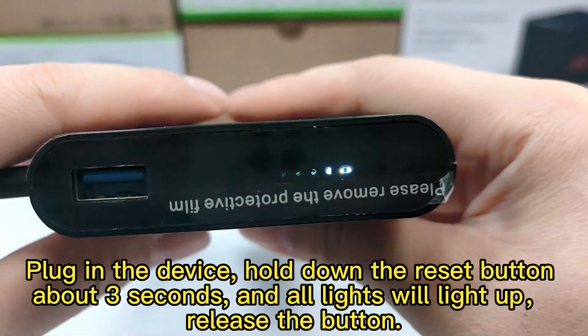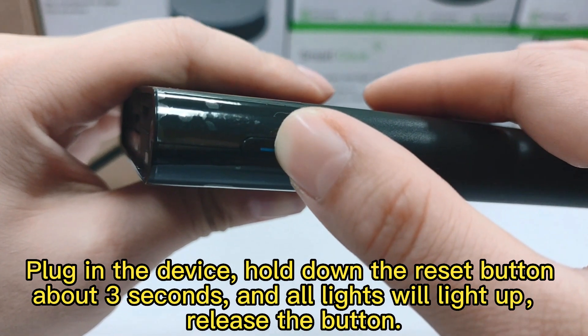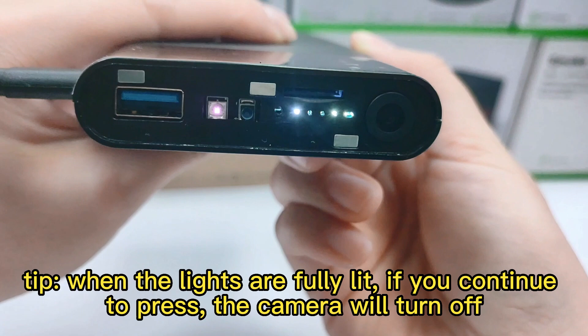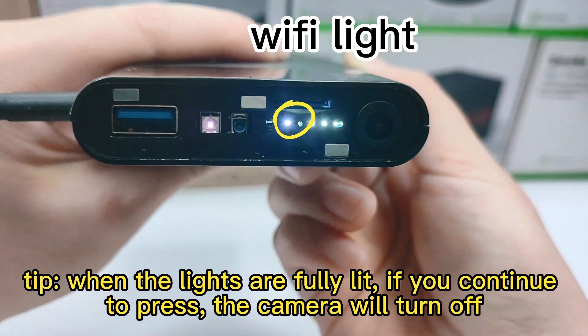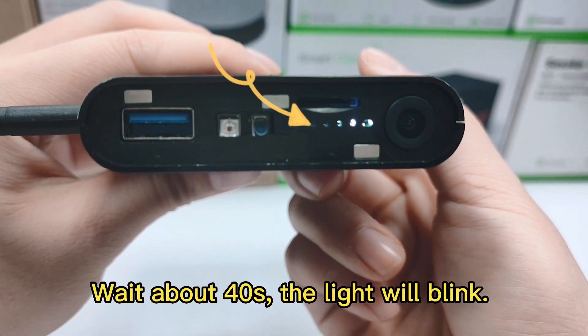Plug in the device and hold the reset button for about 3 seconds, and all lights will light up. Release the button. When the lights are fully lit, if you continue to press, the camera will turn off. Wait about 40 seconds and the light will blink.